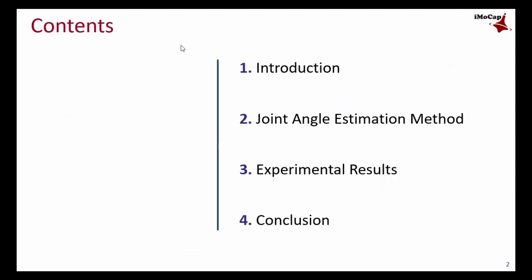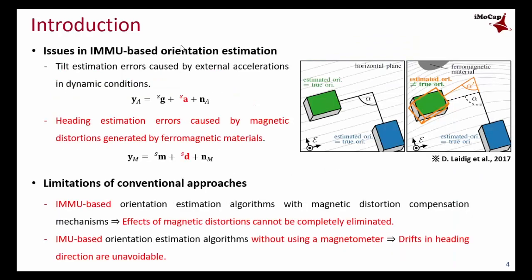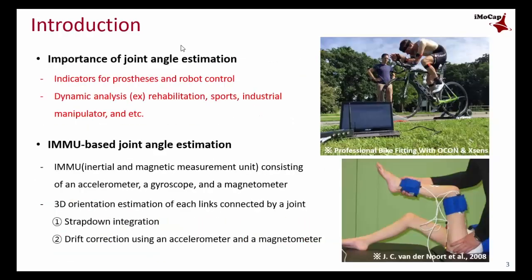Starting with a brief introduction, I will present the method and experimental research. Basically, this research deals with joint angle estimation by using wearable IMU, which stands for Inertial Measurement Unit.